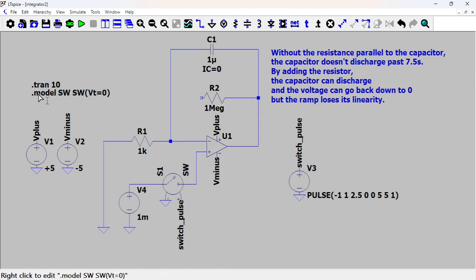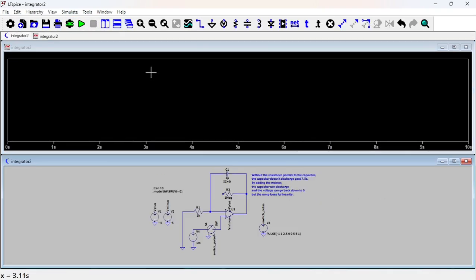When you model a switch like this you need to put it in your model: dot model SW — SW is the name of the switch — and then the threshold VT equals zero, which I think is the default. If your voltage is less than VT the switch is open; if greater than VT the switch is closed. Without a resistance in parallel to the capacitor, the capacitor doesn't discharge past 7.5 seconds. Adding the resistor lets it discharge back to zero, but the ramp loses its linearity. Let's run this without the resistor.